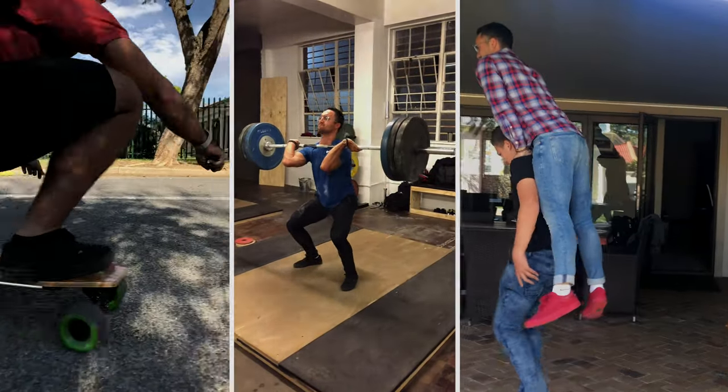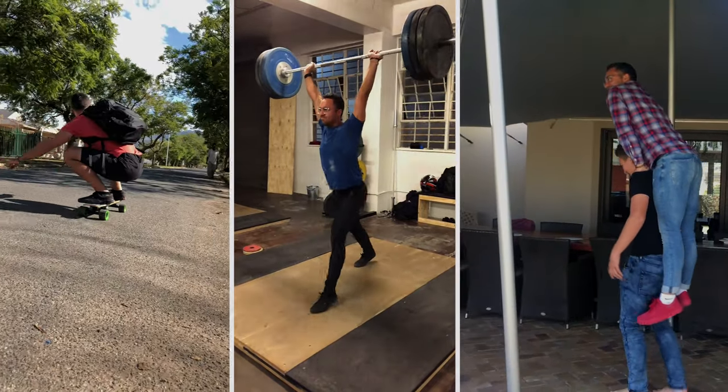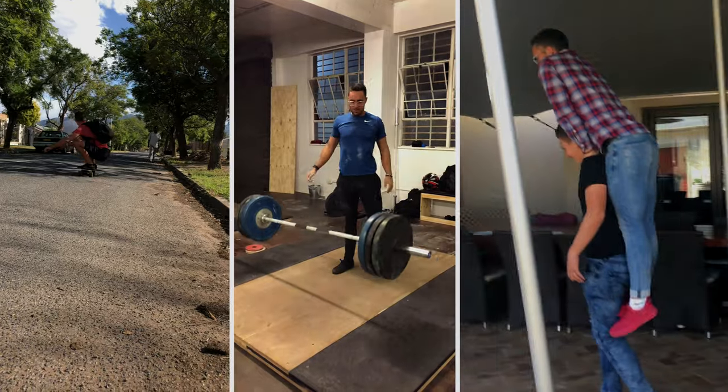So I wore Vans for a few years — both stylish and affordable. They're what you'd call great value for money. I'd buy one or two pairs every year and wear them pretty much every day.